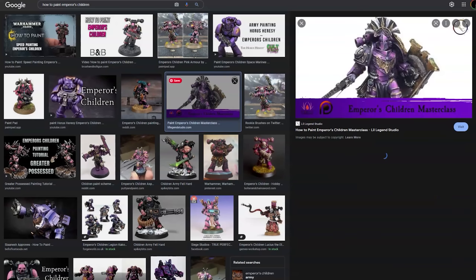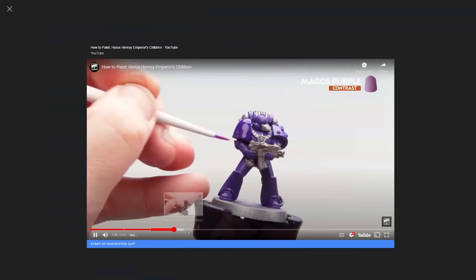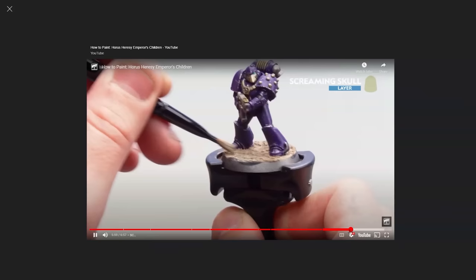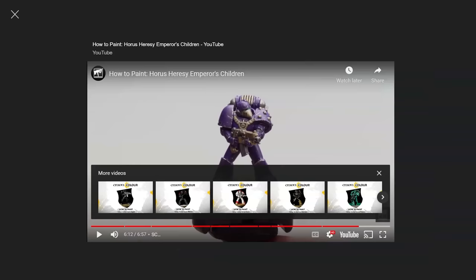The standard colours for Emperor's Children is purple, and whilst that's a pretty interesting and unique colour, whenever I've looked at people painting Emperor's Children they look kind of boring. No matter what I looked at, I couldn't figure out how I wanted to approach this guide, so I kind of just made it up — thought, what technique haven't I used, and let's just take that approach and see what happens.